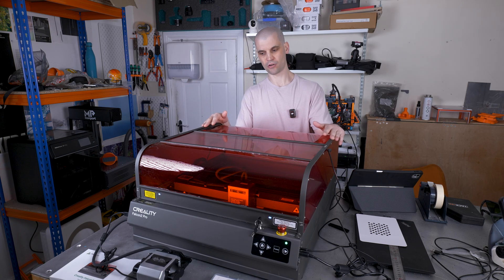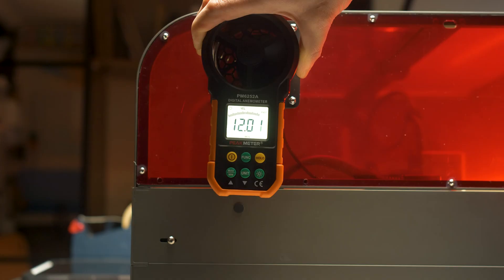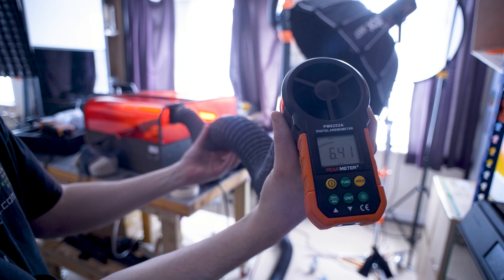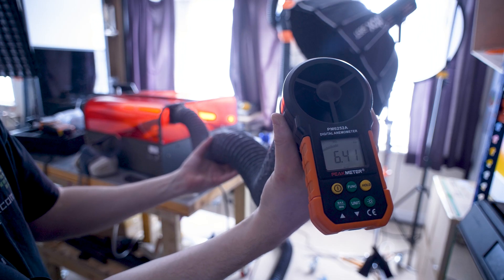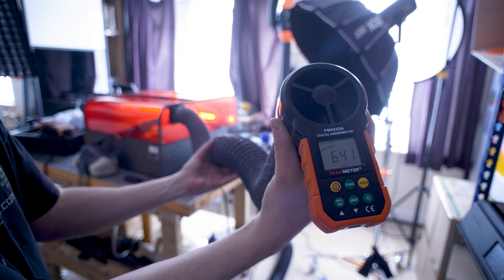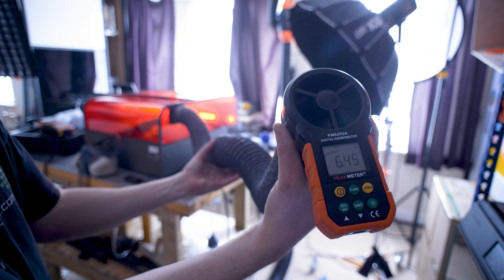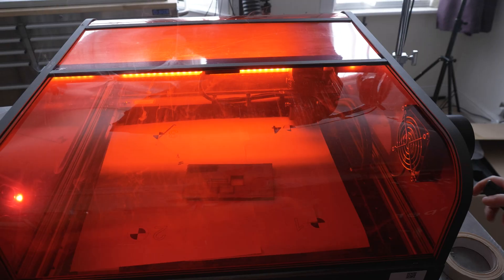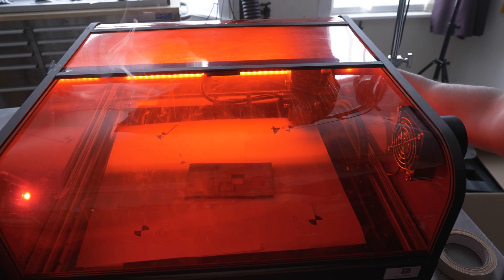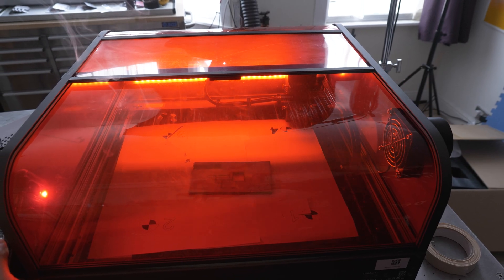I went deeper into testing the fume extraction. I measured the airspeed of the integrated fan and got approximately 12 meters per second at the fan inlet. When you add the hose that comes with the Falcon 2 Pro, resistance drops the airspeed down to 6 meters per second. As I mentioned in a previous video on laser fume extraction, airspeed isn't the whole story — you also need to consider the fan's ability to overcome resistance, which is what static pressure measures.